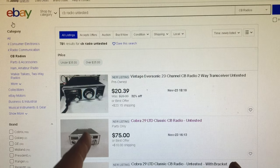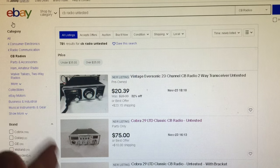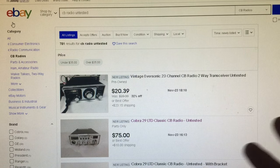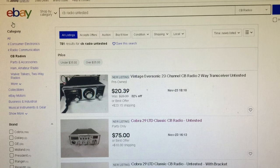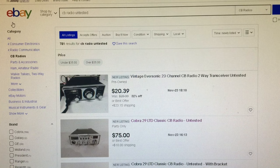If they don't know anything about radio, don't buy that untested radio — they're full of it and trying to screw you over. If they don't have other CB radio listings, go to their feedback. If they're buying or selling a lot of CB radios in their feedback, I would avoid it.